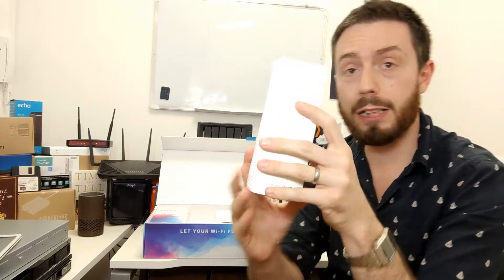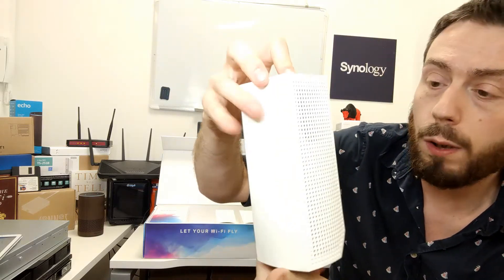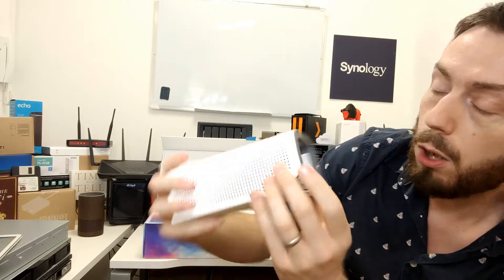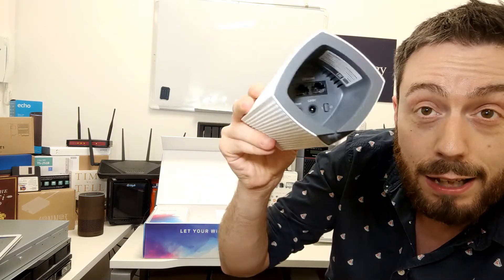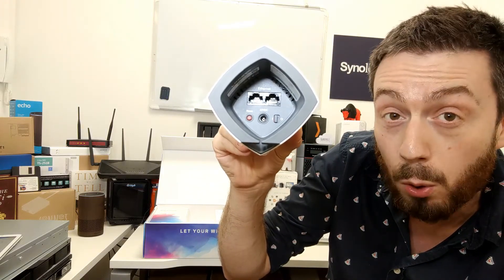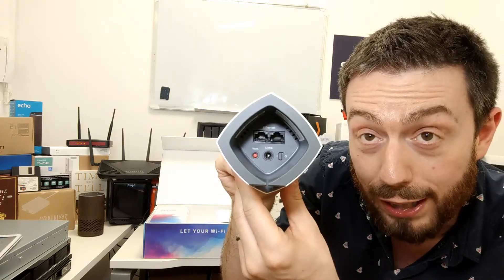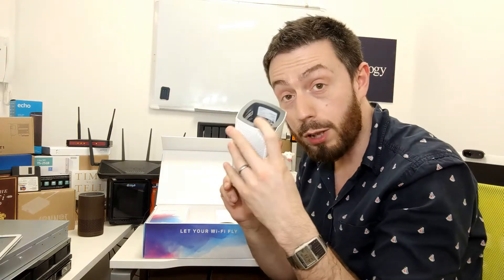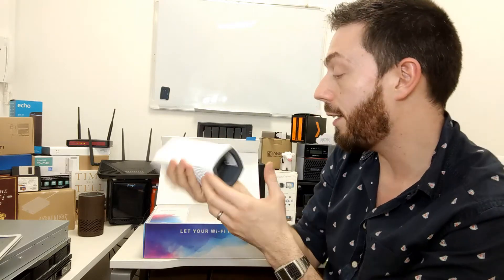Here's what they look like — nice little white pods. They're quite tall but discreet, with ventilation for cooling all around. On the base you can see two LAN ports, an additional power port, a reset button, and an on/off switch. Each individual device has its own Wi-Fi setup and recovery mode built in on top, plus a button for pairing them all together.